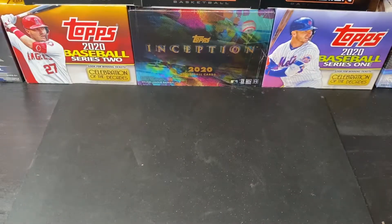So that does it for box number one. We will get into box number two right now — let me just put these cards away.